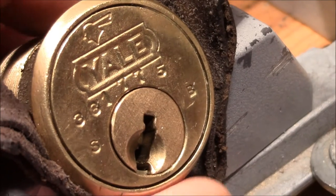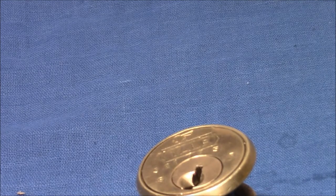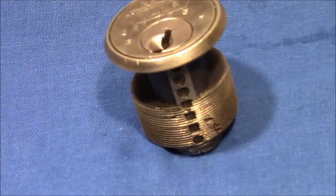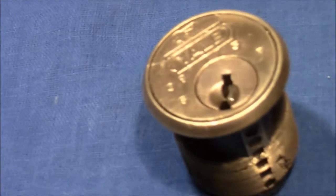That's the magic flying tension wrench! Usually it takes a little bit longer because this is my normal fight with pin two. These are standard pins. So let's have a look at what's inside this lock.